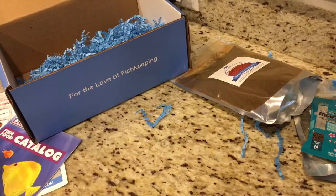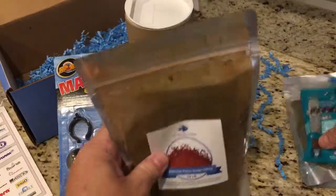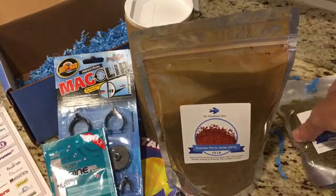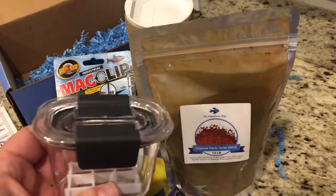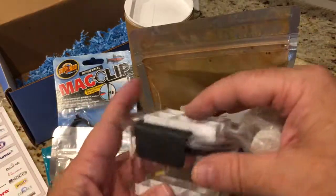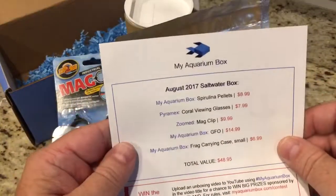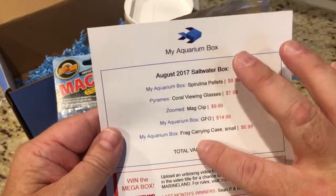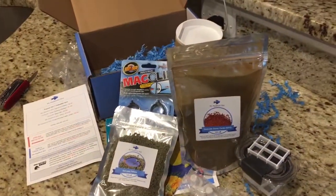So that's what we got this month. We've got the literature, magnet clip, the glasses, a bag of GFO, a sample of food, a big bag of spirulina, and this cool little coral frag tote with some frag plugs and egg crate — neat idea. Overall, pretty good stuff this month. Hope you enjoyed this unboxing, and I'll catch you guys in the next video.